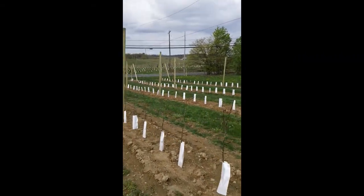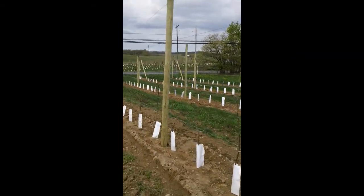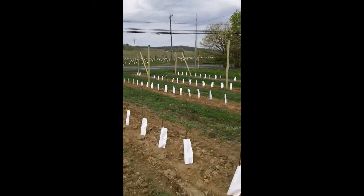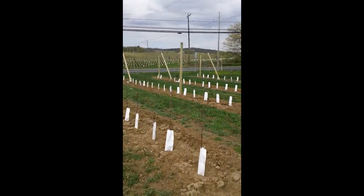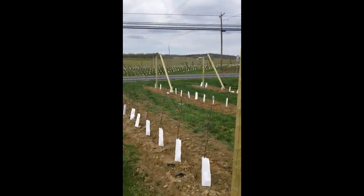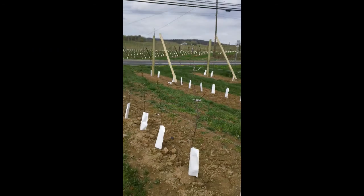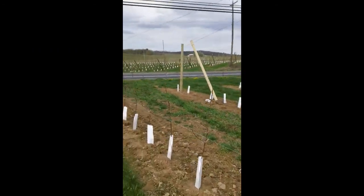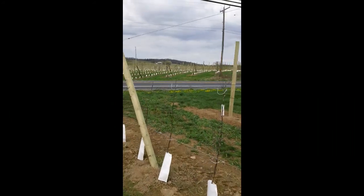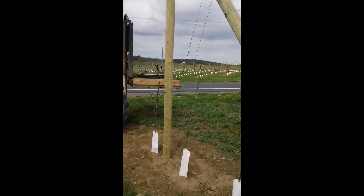Our investment in this orchard is quite extreme, which is why it's even more helpful that we can start harvesting fruit in up to two years. The trees themselves cost over seven dollars a piece — times two thousand trees, that's fourteen thousand dollars alone — not including the labor to plant them, the posts, the wires, and all that you need to get this orchard established.